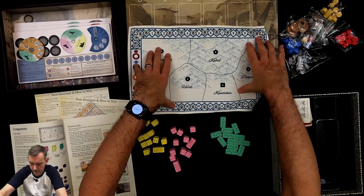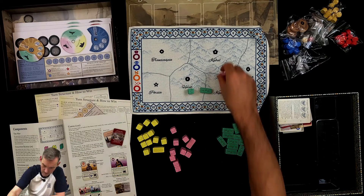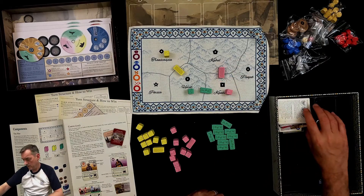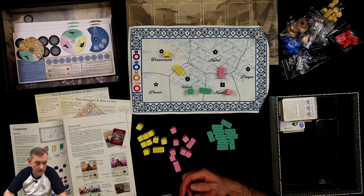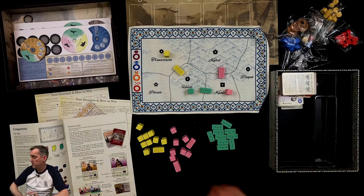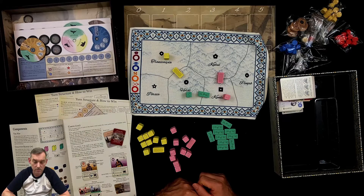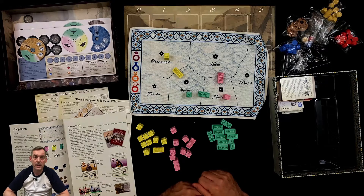What a lovely box to open — what a treat. It's time to get stuck into the rules, punch the rest of the tokens, and hopefully be bringing you a solo video in the next week or two once I've worked out how to play it. It's been fun opening this box with you — it was worth the wait. It was a challenge sitting here all day looking at the shrink-wrapped box waiting to record. I hope you enjoyed this look at Pax Pamir Second Edition, and I hope you'll join me for a playthrough in a week or two. Thanks for watching — see you soon!